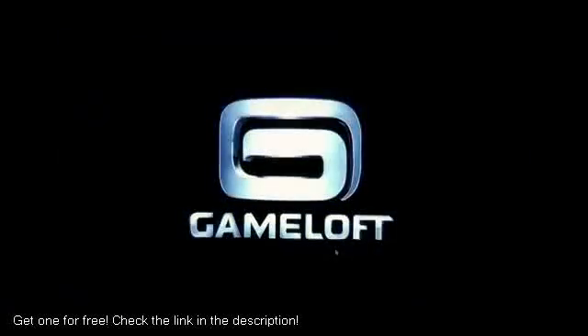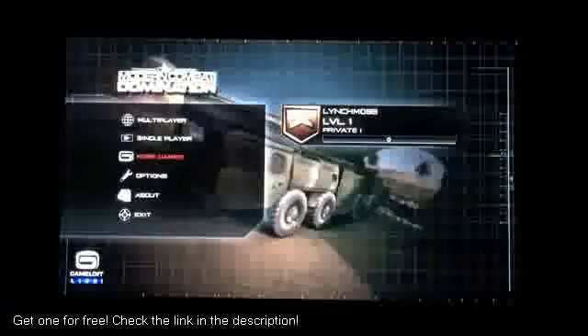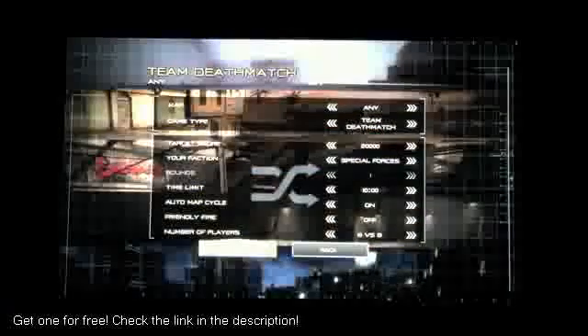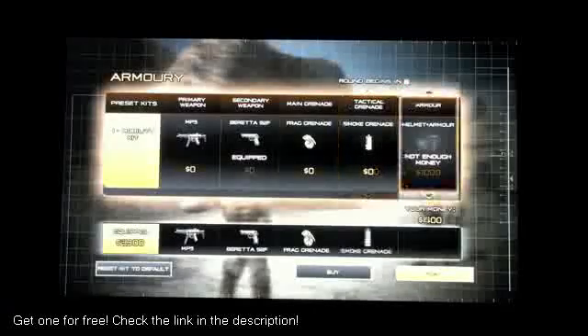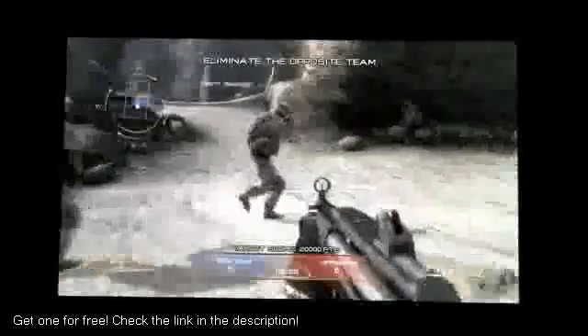Now we're going to get into some gaming. The gaming quality on this runs really, really smooth. To me it's almost up to the PlayStation 3 graphics — it's right on that borderline. Super crisp, 1080p, all the resolutions maxed out. Not a lag, not a stutter.